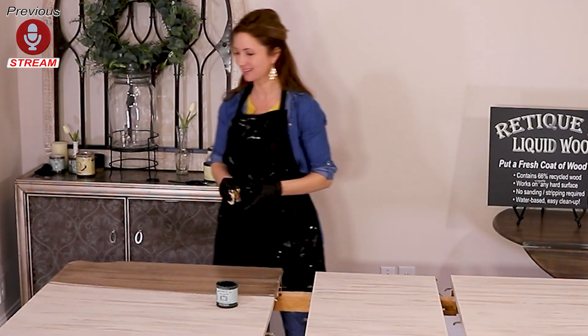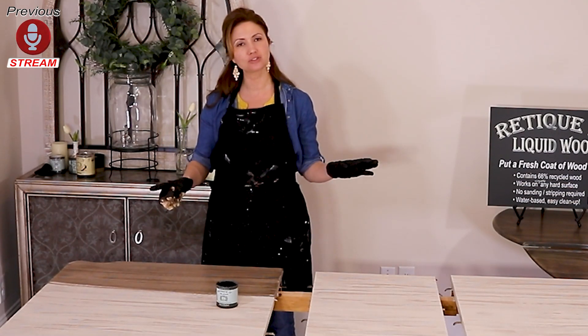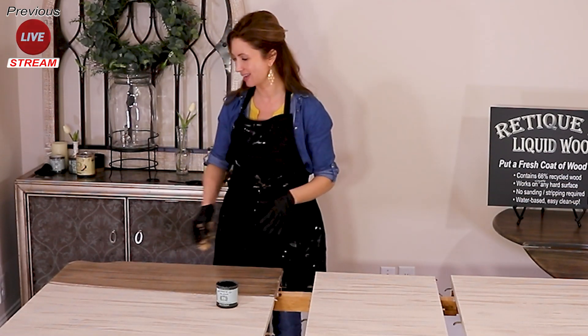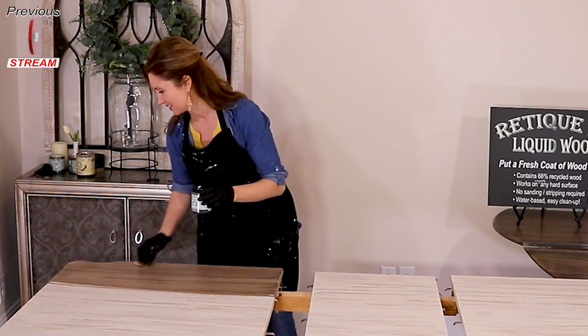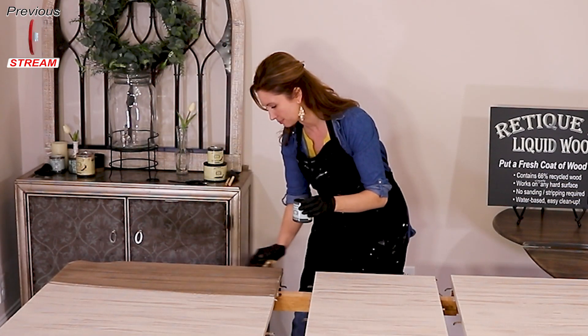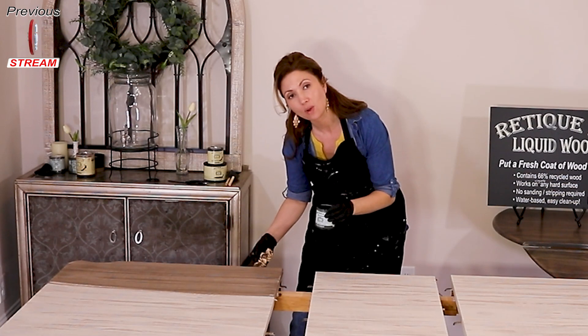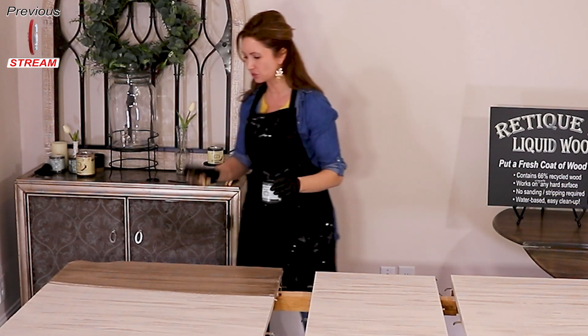I'm back and I blow dried the graining part — it's all dry. I did a light sanding and I'm actually applying the black walnut gel stain. This is so much fun. I love the stain part. I'm using our water-based gel stain.